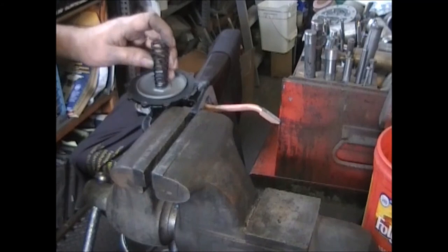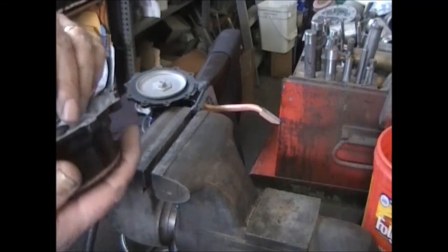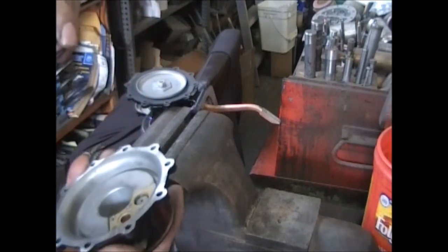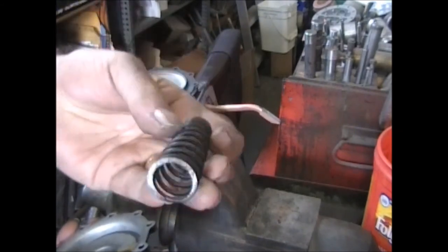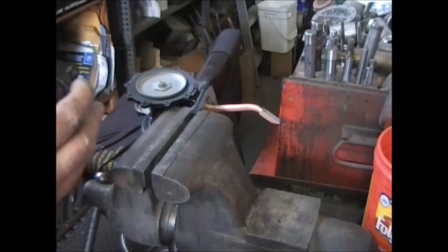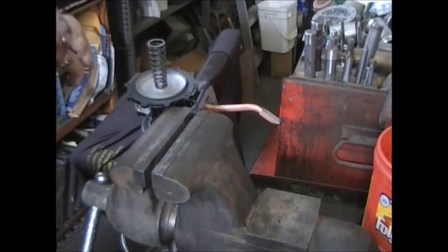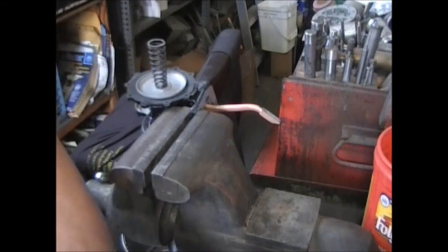We want to make it so that these two are in the middle as this goes across — the same as the other side — so that it'll go together right. Before we put that on, I want to show you what the links look like inside. This is what we're keying into — those two slots. It's going to go in and turn to lock it in, the same as how it sits this way. The only way to do this is to move the arm down, and then you can hook it in. Now we're going to put this big spring back on. This spring goes with the wide side up inside there.